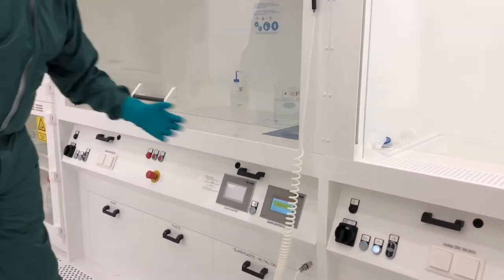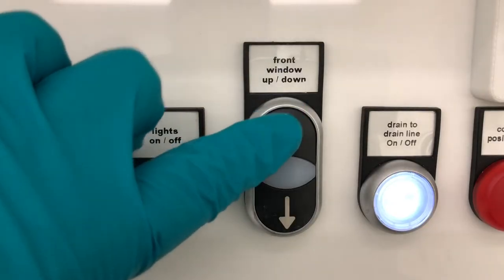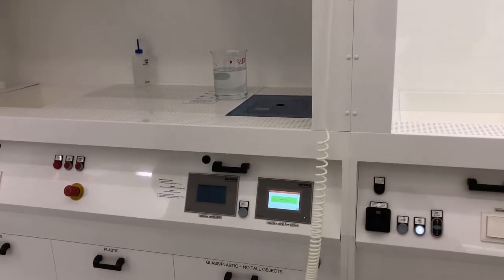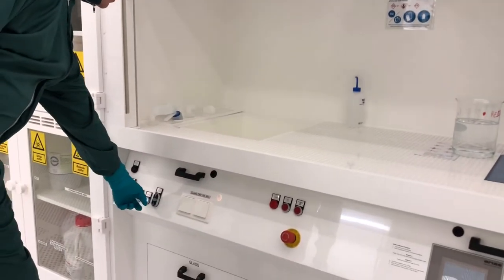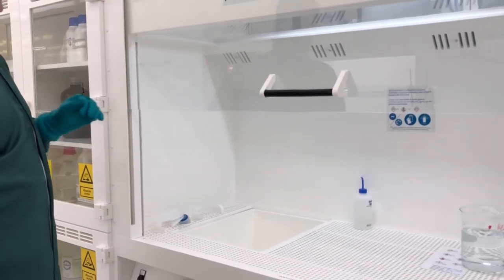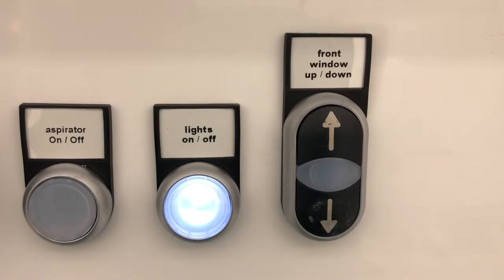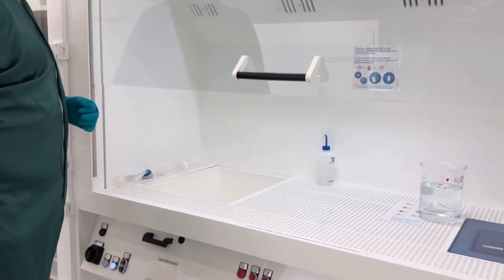The fume hood needs to be woken up from standby when not in use. Simply press the front window up arrow to start the ventilation, and the sash will open. You can switch on the lights so you can see what you are doing. Before starting your work, check that the sash height is suitable for you — try to keep it at chest height or lower. Press the down arrow to adjust the sash position, and press it again when you want the sash to stop. Now the fume hood is ready for use.